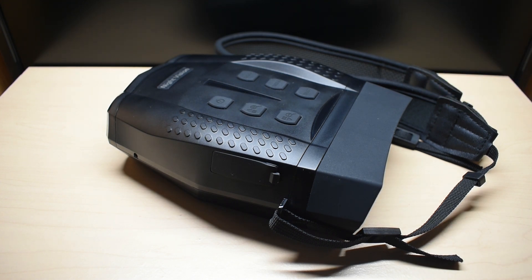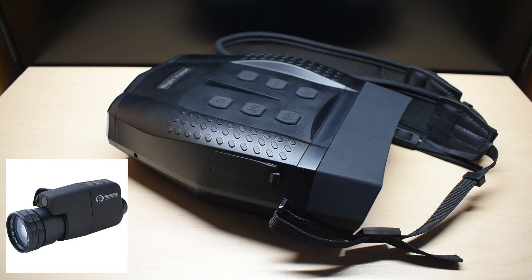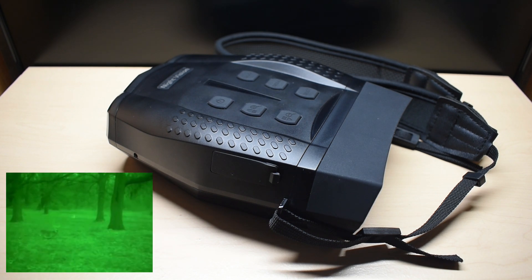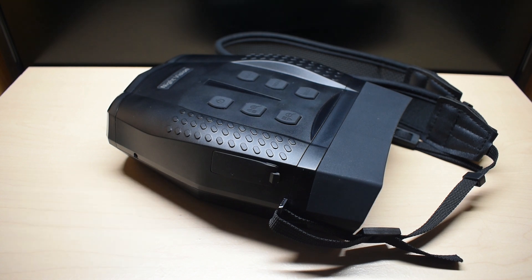Many years ago I purchased a Night Owl Night Vision scope like you see right here. It wasn't too pricey and it worked fairly well. More expensive night vision products use phosphor tubes, green or white, to amplify ambient light at night such as moonlight, so you're able to see your surroundings clearly. To be able to see in total darkness, the scopes, or in this case binoculars, also have a built-in infrared illuminator.